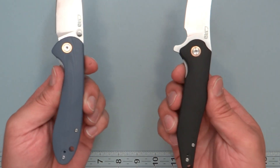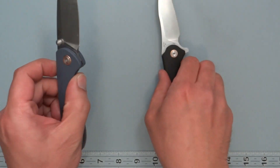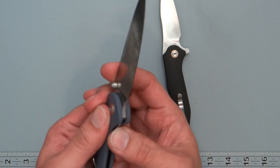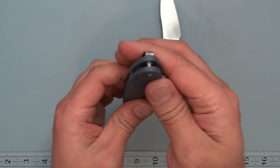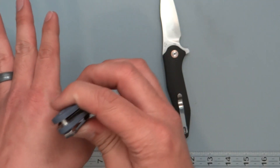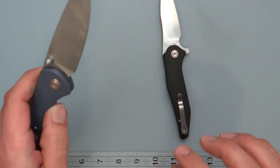Both are right-hand tip-up carry, and also configurable for left-hand tip-up. The reason for that is you want the blade on the seam of your pocket — clip on the right for right-hand carry, or flip it around and put the clip on the other side for left-hand carry.